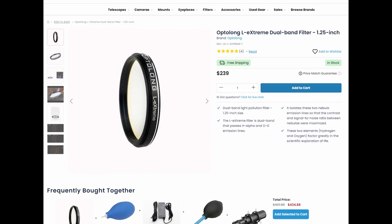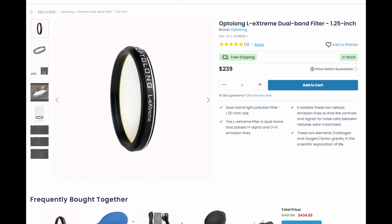Let me know in the comments if you've had any issues with your UHC filter from Dwarf Lab, if you've had to return it, or if it's working perfectly well for you. Also remember this is a 1.25 inch filter, which is a very standard astrophotography and astronomy format, so there are other filters for light pollution that you can buy for the Dwarf 2. I haven't tested other filters yet, but for very light-polluted areas like here in Tokyo there are even better filters than this one.